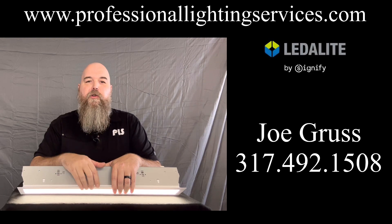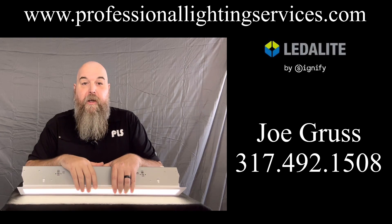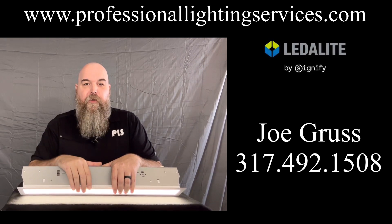Thanks for watching. Let me know you watched this and I'll enter you to win a gift card. Have a great day, and we'll see you all real soon.